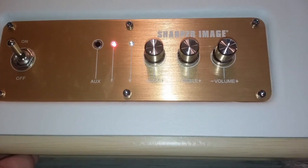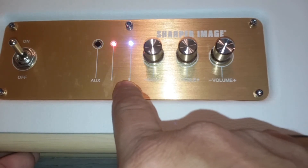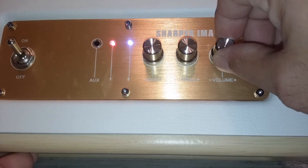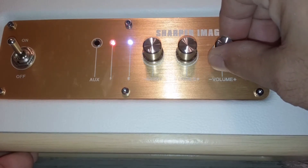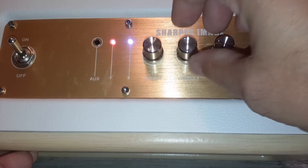We've paired the speaker to my phone. You can see the Bluetooth light is still blinking, so I guess it just stays on all the time. We'll turn on the volume and mess with the treble a little bit.